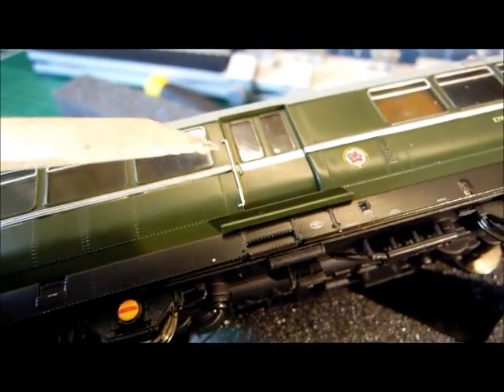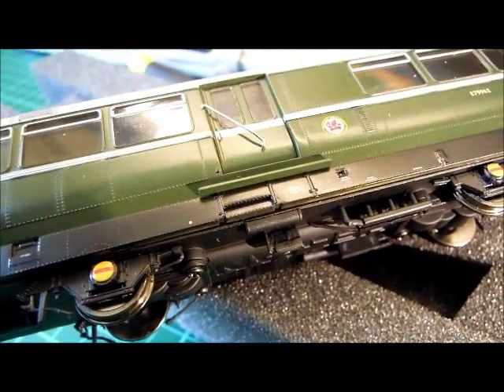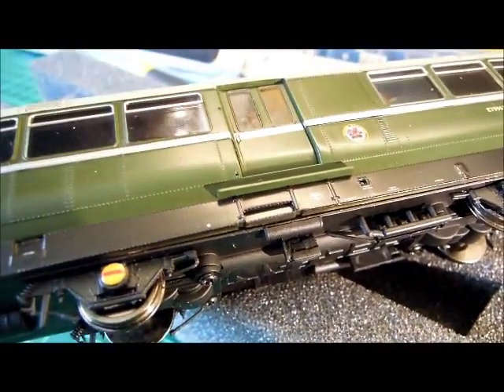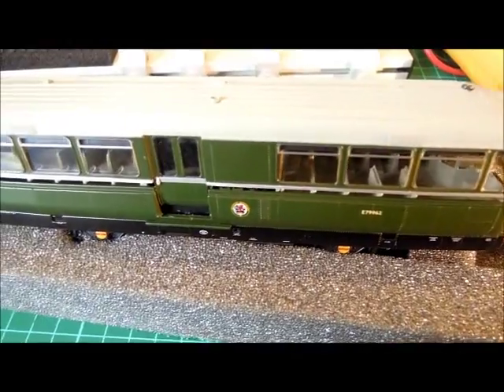I've just done it on the other side - it comes off quite easily, just lifts out. The body is beginning to come apart.